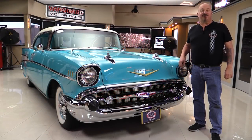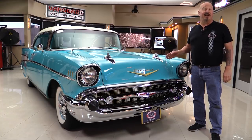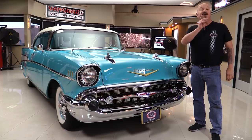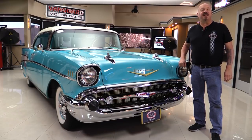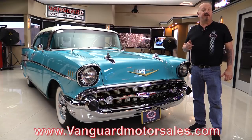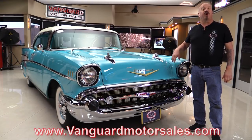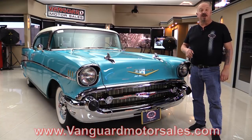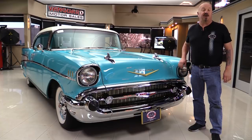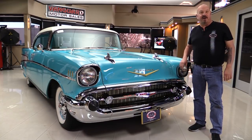Hey guys, welcome back to Vanguard Motor Sales. I'm Greg and this is a 57 Chev with a 283 under the hood, beautifully restored, and you're going to love checking it out. Go to the website at VanguardMotorSales.com. We're going to put this 57 Chev up in the air so you can see how nice the bottom is, get out and drive it, open up the hood, fire up the motor. We're going to show you everything you need to see so you can make a great decision on your 57 Chev investment. Come on up, we'll fire it up right now.